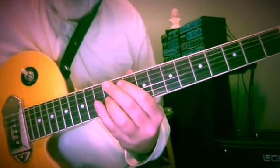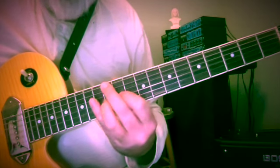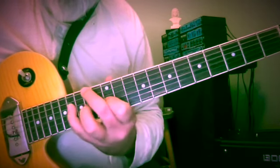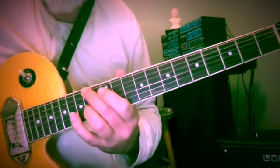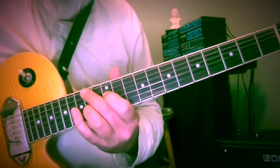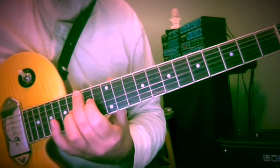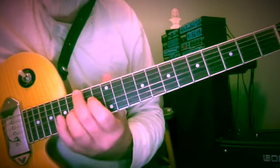Now we need E minor at the 12th fret — E and G — half step below, and E on the 4th string at the 14th fret. Then the 7th chord, or maybe D first inversion, D over F sharp. 14, 14 with 12 below and 16 above on the 3rd string. And we're back home: 15, 16, 14, 17, back to 16.